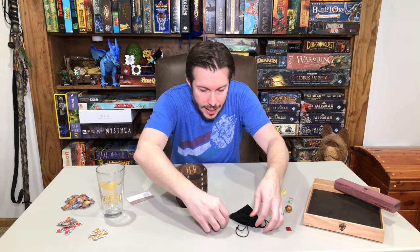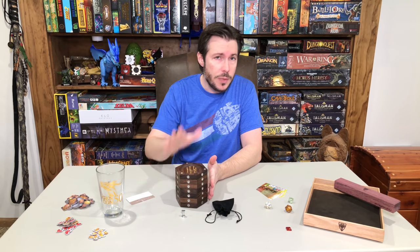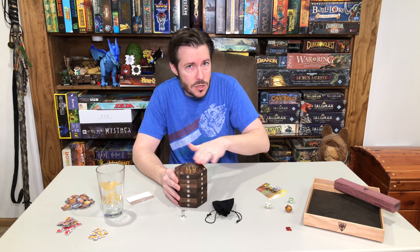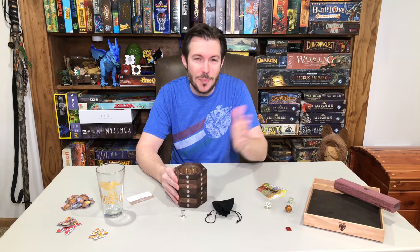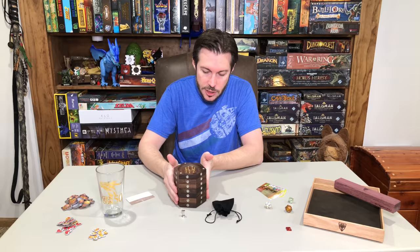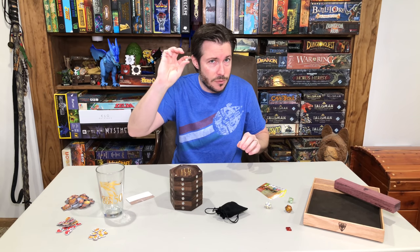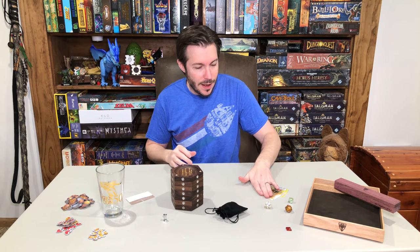Today's video is going to focus on these awesome tabletop tiles. What came here is a prototype set of the tiles, so there will be some definite differences in the production version. It's mainly just tweaks to how the feet on the bottom are designed, and the height on the dice jail tile will change a little bit. There was also a little baggie that came with a really cool little magnet device that's going to be used with one of these tiles.